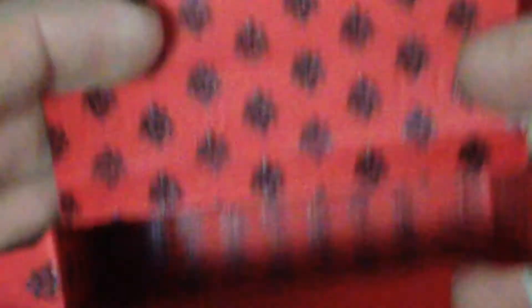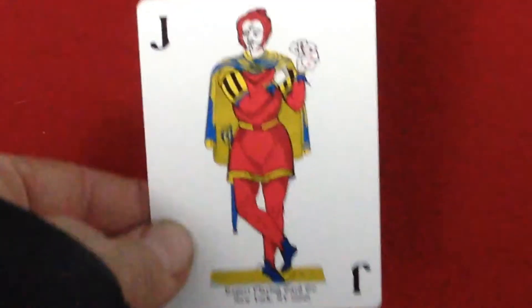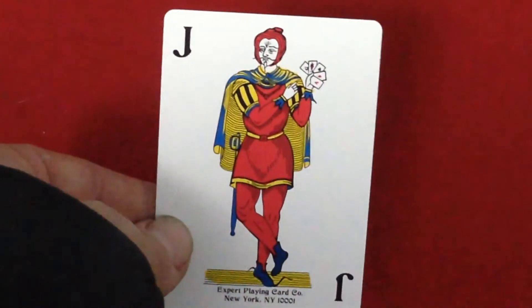The inside of the top case — they put that logo all over the place. Could this be your next deck, a pattern deck? Like a B deck or one of the Madison decks, except it's that face? I don't know, hopefully not. Then we get to the cards. You get your standard Expert Playing Card Company jokers.